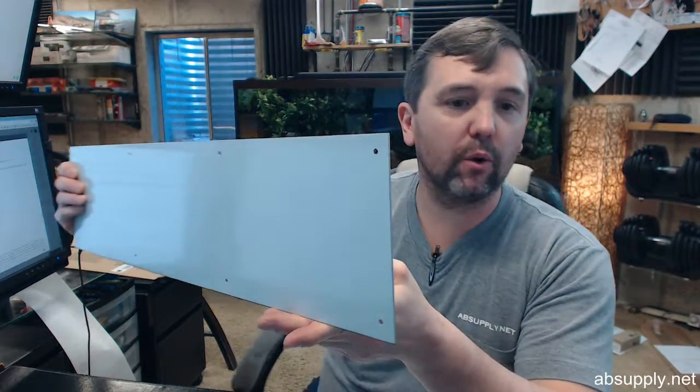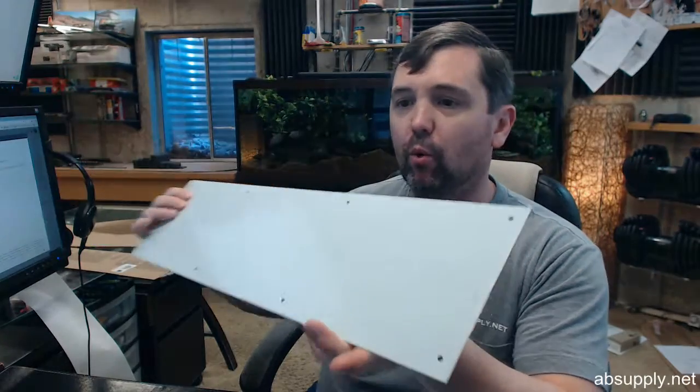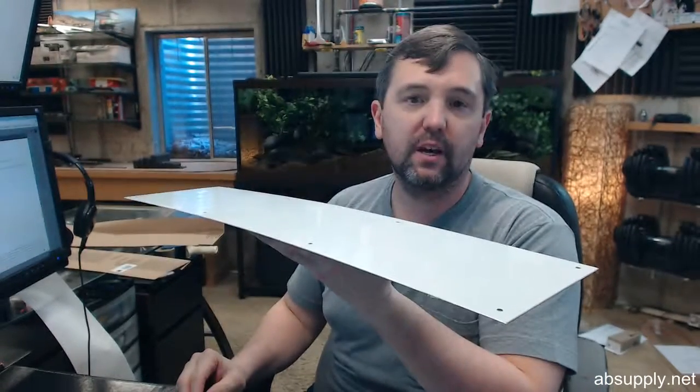Hello, my name is Rich Howard, owner of Architectural Builder Supply. This video is to bring you a closer look at the Hager number 198S kick plate.